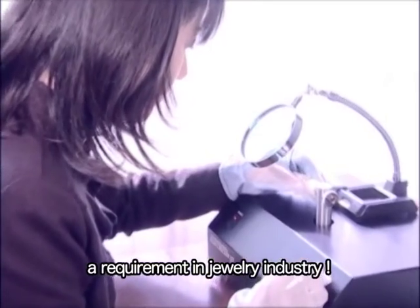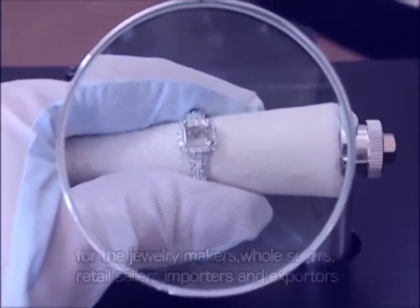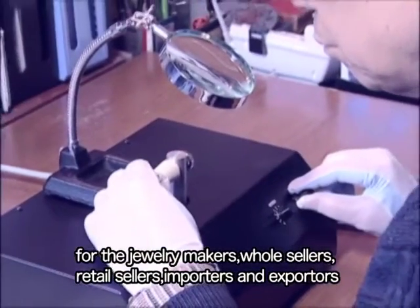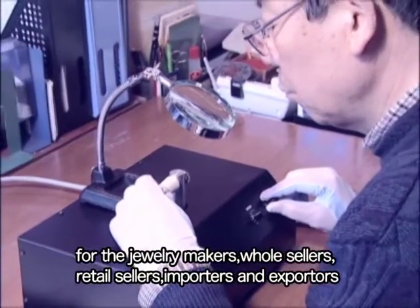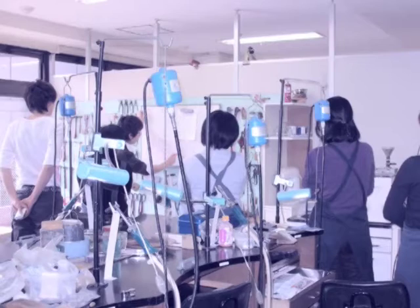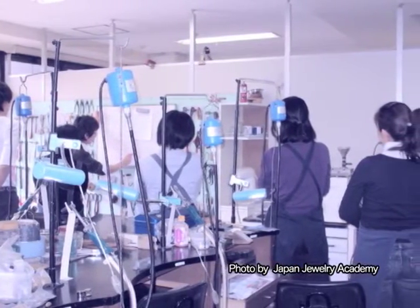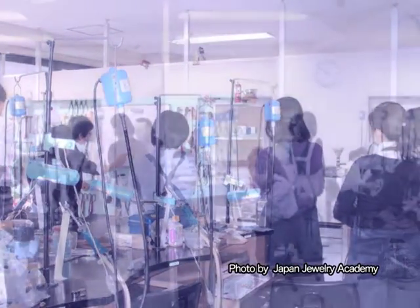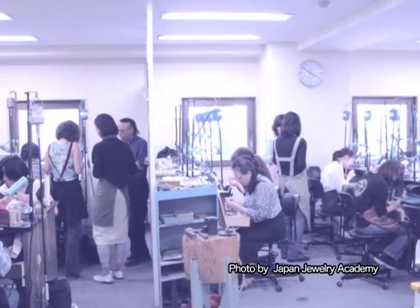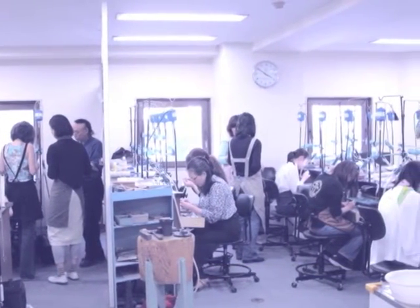The High Checker is now a requirement in the jewelry industry — for jewelry makers, wholesalers, retail sellers, importers, and exporters. The High Checker has become the essential inspecting tool, also in the sense of educating the employees of jewelry companies and the students of jewelry making schools.